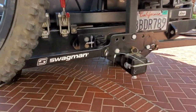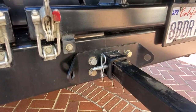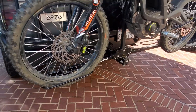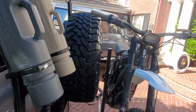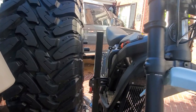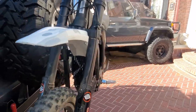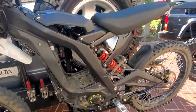What I have back here is a Swagman, connecting to your hitch as normal. These are swing-down arms, and to me it's a perfect fit. The tire sits in the back, nothing's touching, but look how sturdy this is — I'm shaking it and it's not going anywhere.